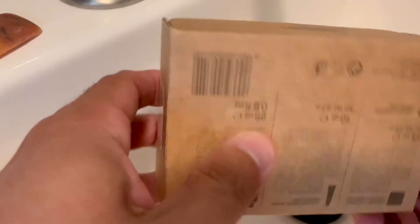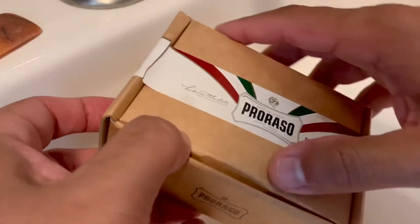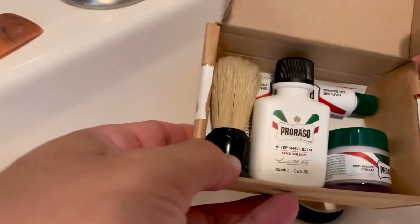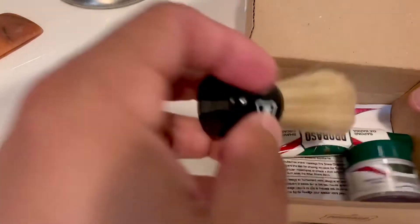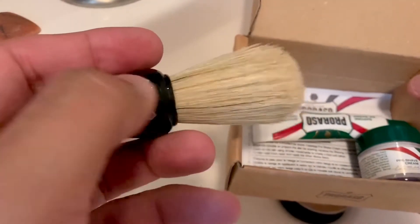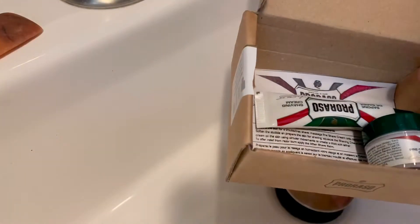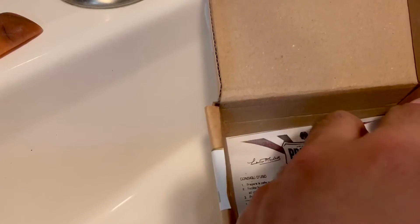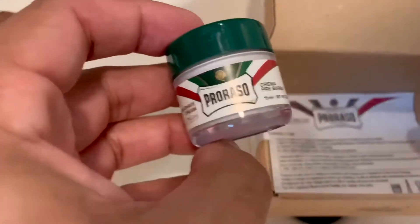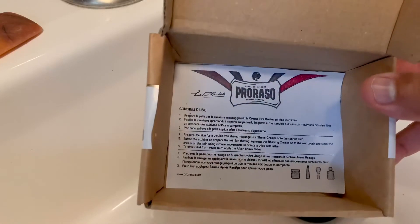Here is the Paraso shave travel kit box. On the back you have all the contents. Inside you have your little bottle of aftershave, a small shave brush - I believe the shave brush is made by Omega - a little tiny tube of shaving cream, a little jar of pre-shave cream, and a little paper with instructions on how to shave in three different languages.